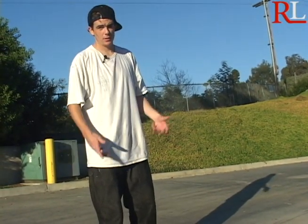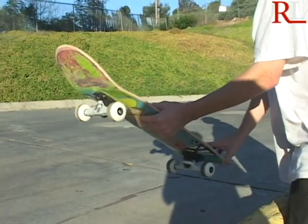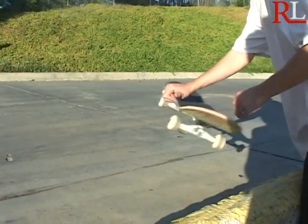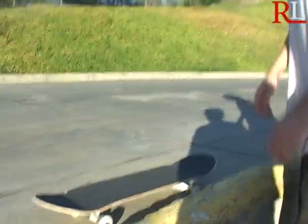That's pretty much what the frontside shove-it late kickflip is. I like to do mine a little vertical so it gives me more kick — I can kick it and it can be lower to the ground or higher, just like it is seen here.